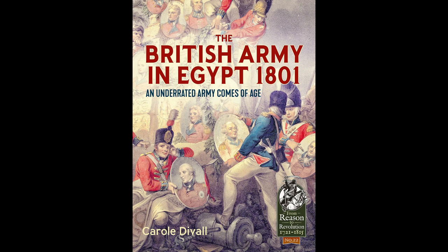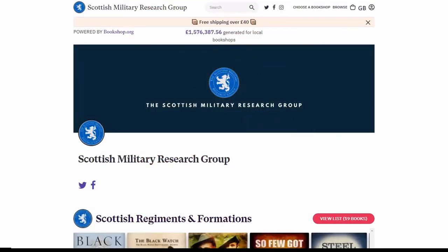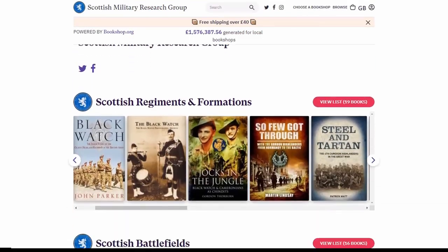For anyone wanting to go further there is a decent bibliography with plenty of suggestions. Top marks go to author Carol Duval for packing so much into such a short space. You can get a copy of this book by following the link in the description to our online bookshop.